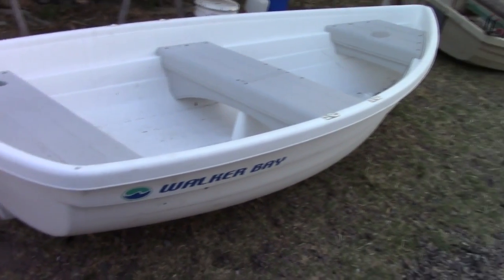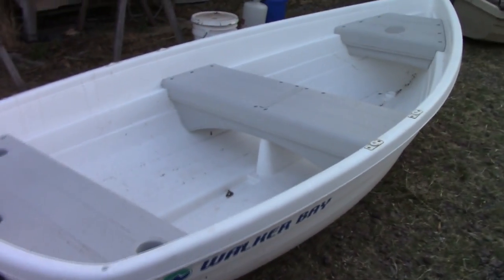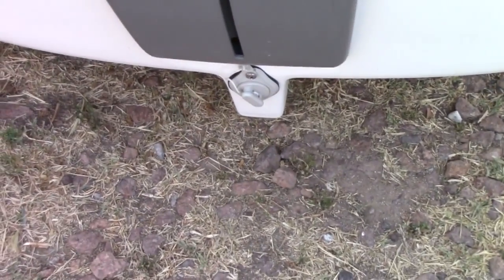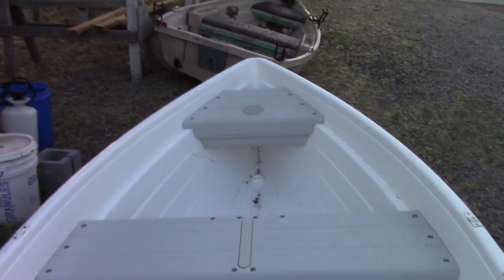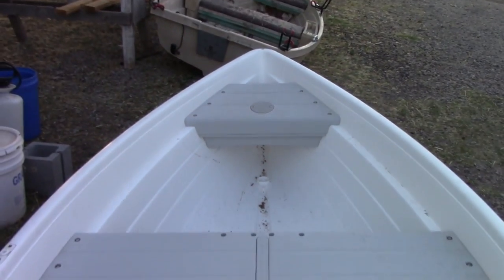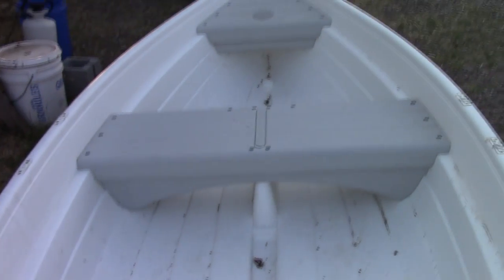Now the new boat — brand new, I've done nothing to it. When I bought it, it didn't even have the seats put in, so I did put the seats in and bolted them in place. This one has a little drain plug on the bottom, which the other one doesn't. You can see it's got little built-in cup holders. This one doesn't have a place for me to put my Pringles, so not too excited about that. That cap is there because these are designed for a sail — you can put your sail mast in there, and in the back you put your rudder.